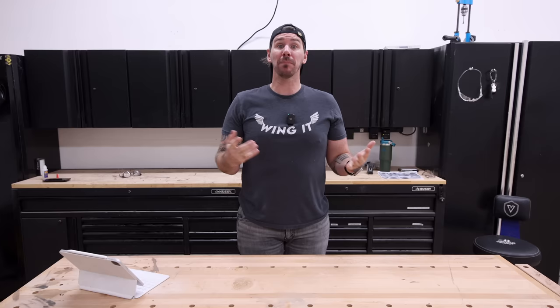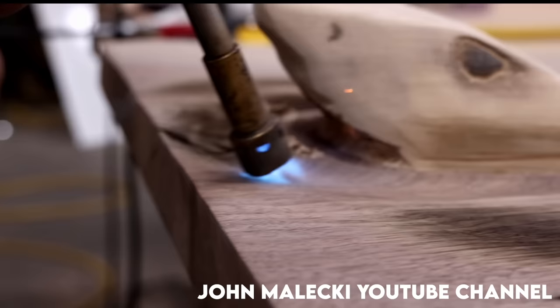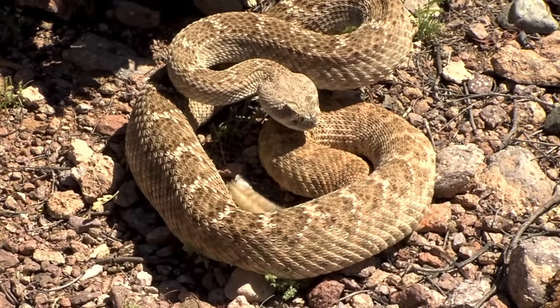Real quick before I get started, I want to let y'all know what a crazy last couple weeks it's been. My wife gave birth to our daughter. My shop got broken into. And the slab for a table I was going to build ended up needing a couple extra weeks to dry. So that brings us to this project. My friend John Malecki did a shark table carving based off a Scott Down design, and I'm going to carve a rattlesnake into a tabletop. The only problem is I've never done anything like this, so I guess we're just going to have to wing it.